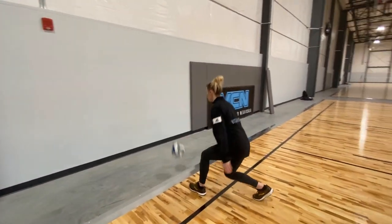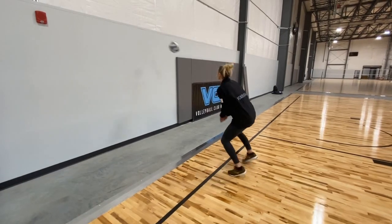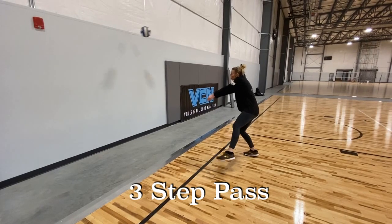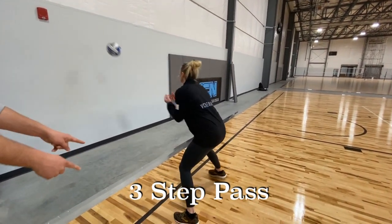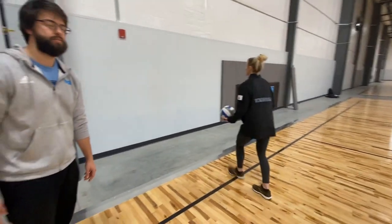After she does her lunges, she's going to start neutral, toss the ball to the side, do a three-step move with her feet, and then angle it back — working on getting her hips around the ball, passing it back to the center. Notice when she passes, the platform is solid and she's doing quick work with her feet, just working on that simple three-step move.